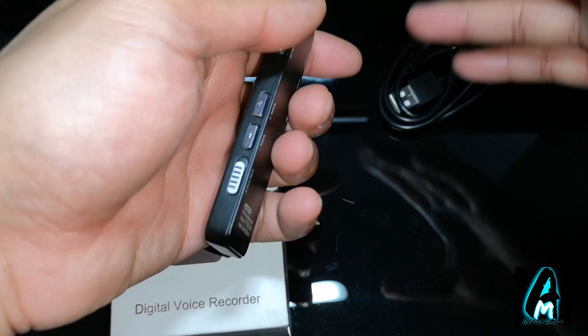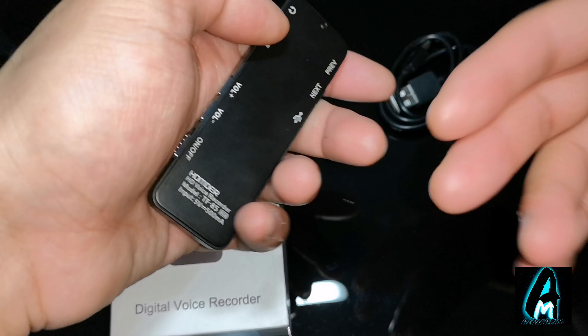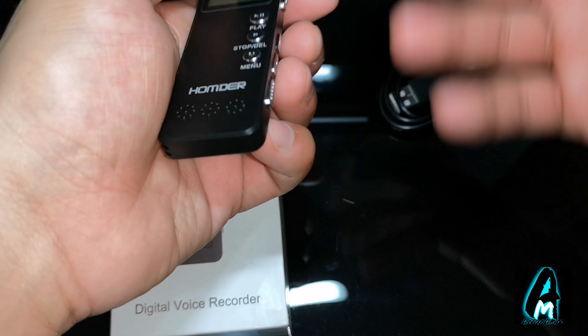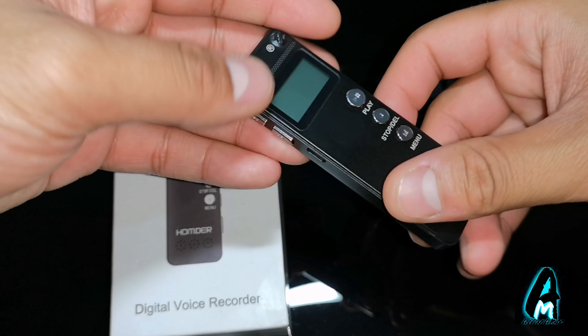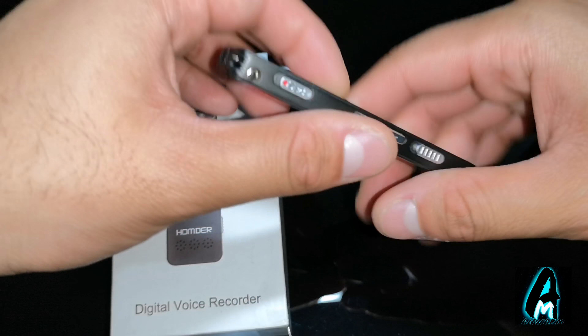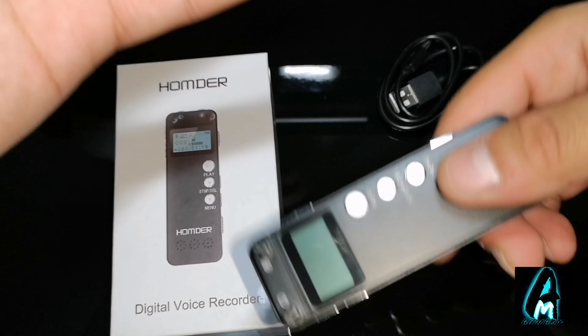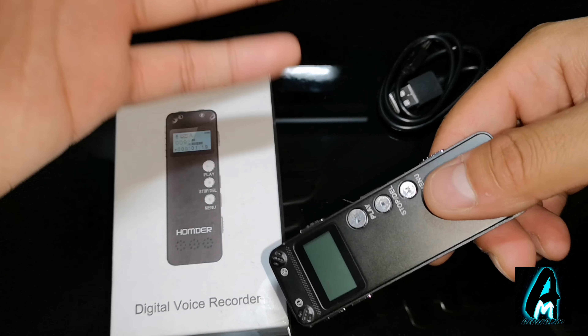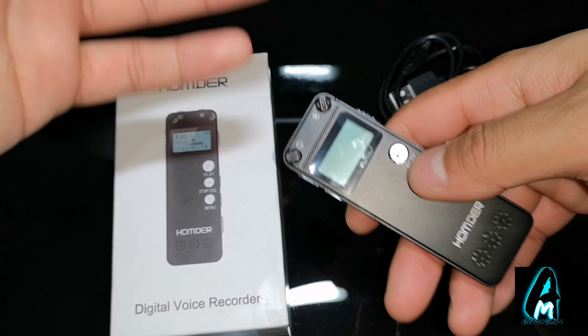It doesn't require any micro SD memory card or anything. That would have been better if it had taken an additional memory card, but it doesn't. It does have a built-in internal memory of 8GB, which is decent. For voice recording, 8GB is pretty much enough, although 16GB would have been better. But 8GB is enough for just voice recording.